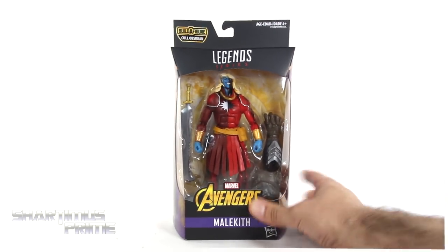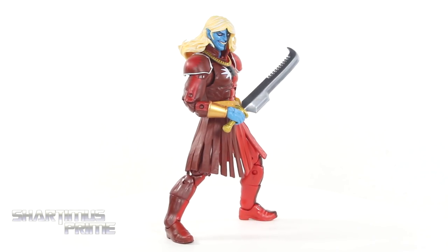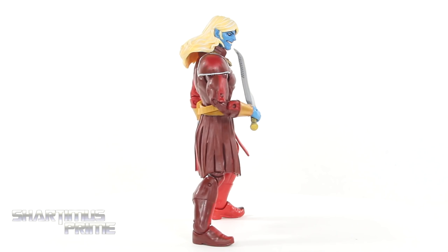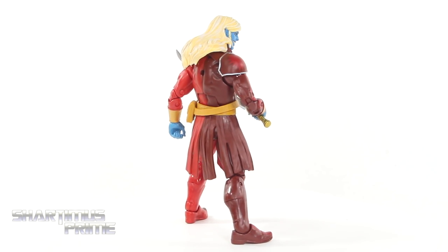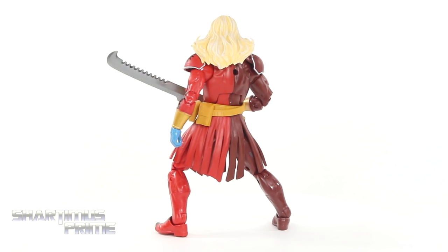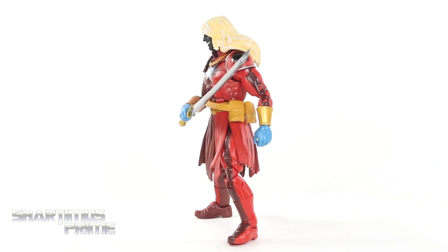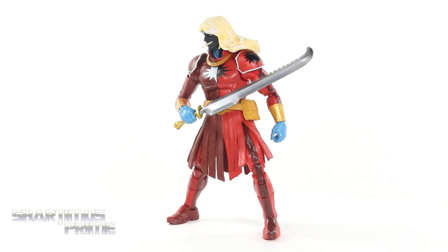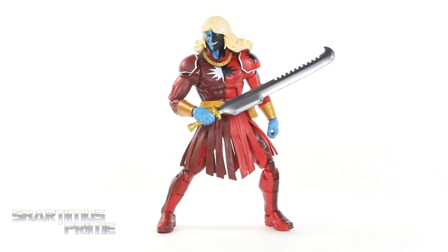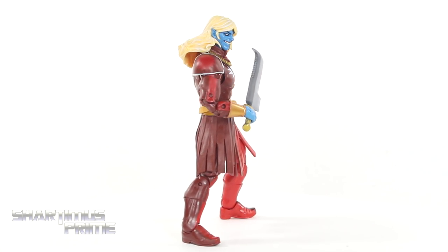So let's get to it and crack this thing open. Here's Malekith the dark elf out of the packaging — not looking too bad, but at the same time I'm not very excited for this figure because it's just a repaint of the SDCC exclusive with a different left hand. So this video is mostly going to be a comparison video, but it's still not a bad looking piece at all, and I do like that weapon — good looking sword.